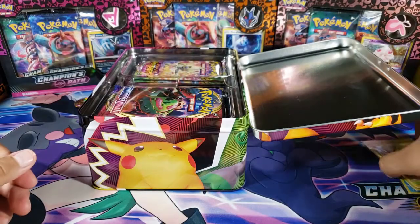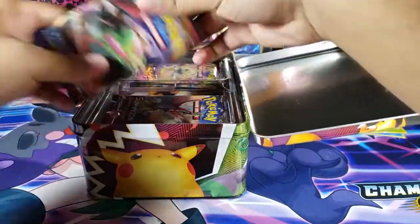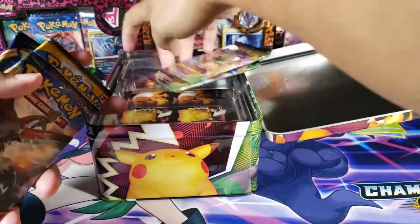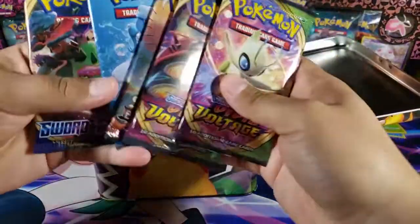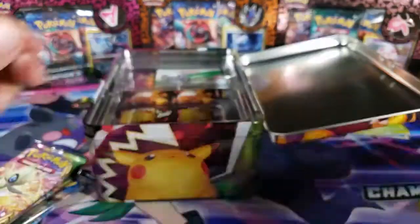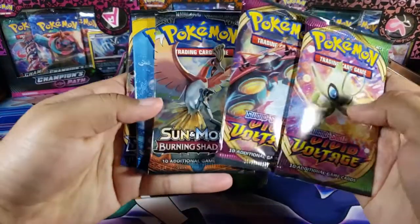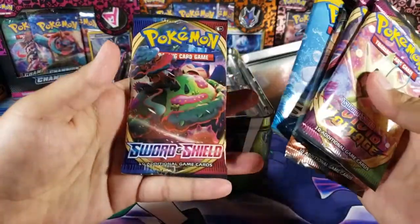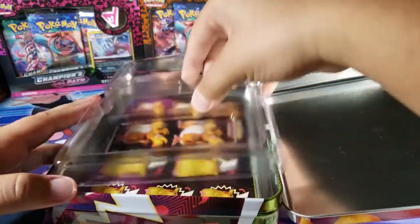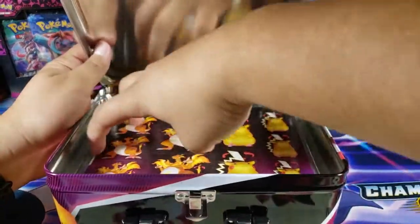We'll put those three cards aside and then we have some packs on top as well. It looks like Sun and Moon, some Sword and Shield, Vivid Voltage — it was advertised as having Darkness Ablaze and Cosmic Eclipse — but we did not get any of those. We got two Vivid Voltage, Burning Shadows, Sun and Moon Base, and Sword and Shield Base, which is kind of weird given the advertising.